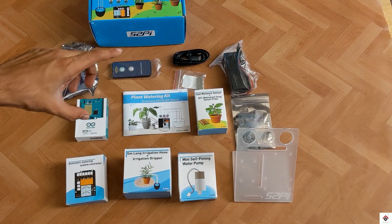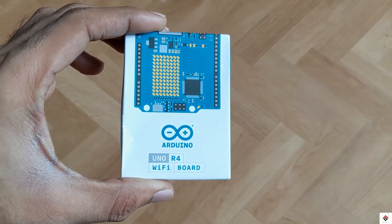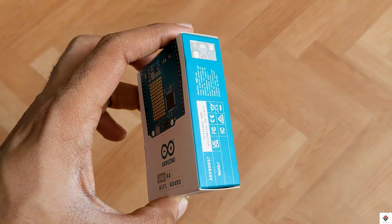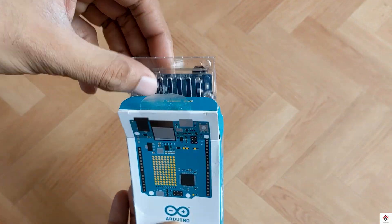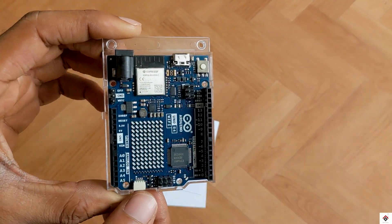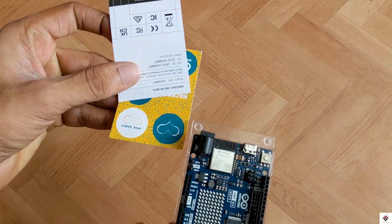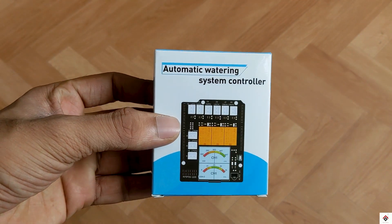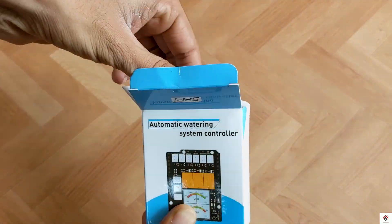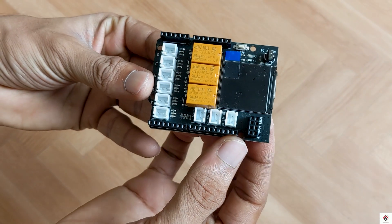Now we'll have a look at each and every component individually. First, we get this Arduino Uno R4 Wi-Fi board, which is the latest model, along with some stickers. Next, we have the automatic watering main controller board, which will be directly placed on top of the Arduino board.